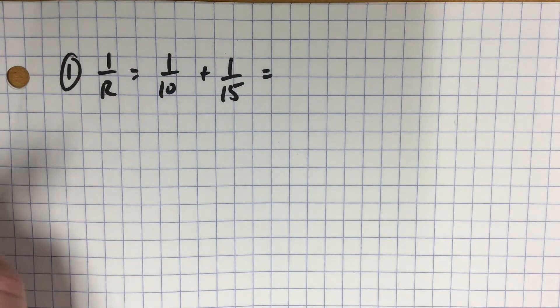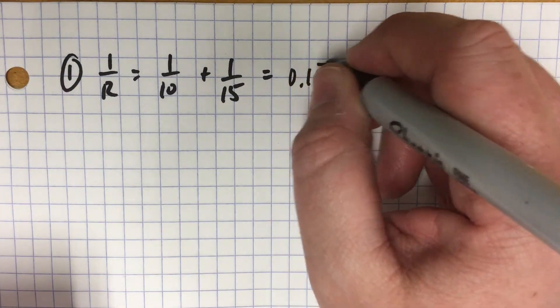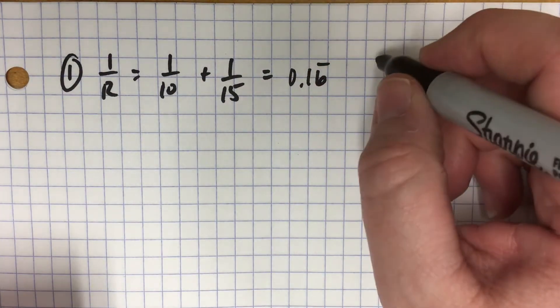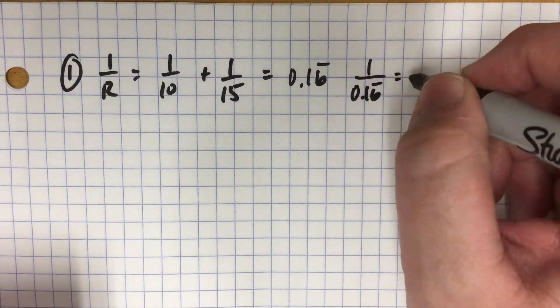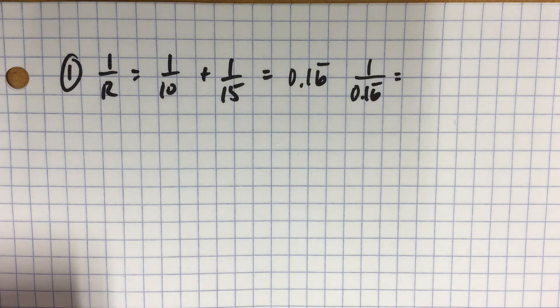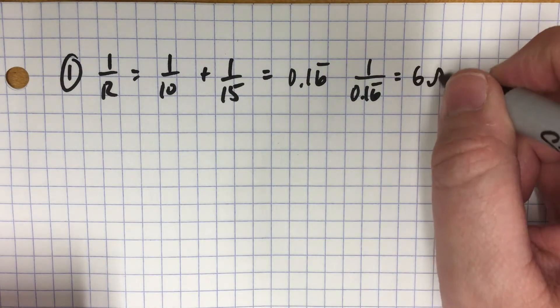When you calculate that out, you get 0.16 repeating. When you take 1 over that, use the answer button in your calculator — 1 divided by answer — and it gives you a nice neat 6 ohms.